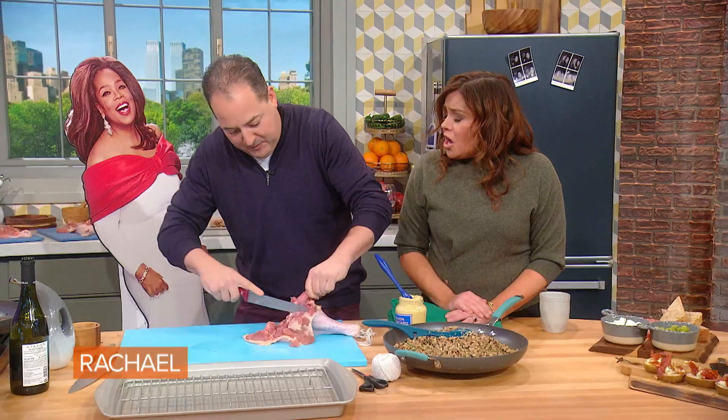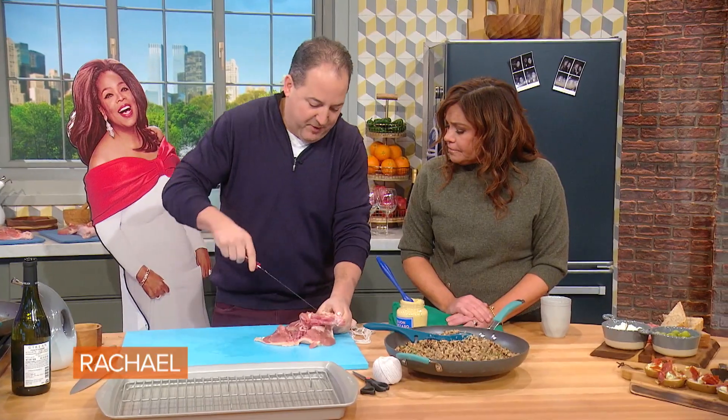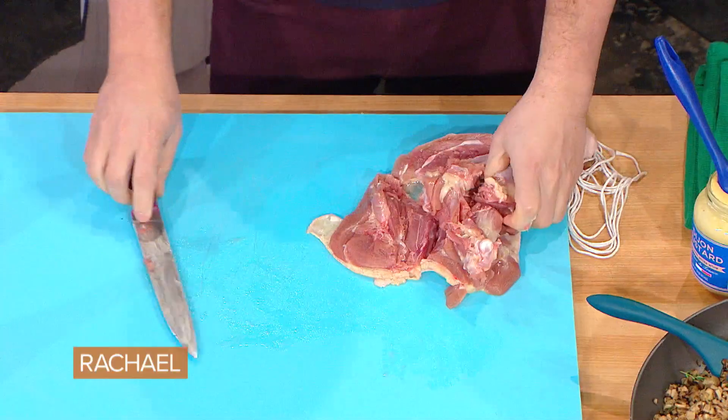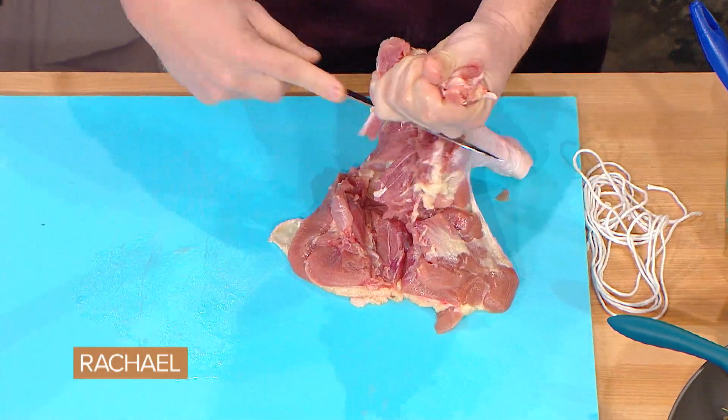Are you cooking for a lot of people this year? I'm always cooking for a lot of people. I usually prep a lot in the restaurants, but I do like to be home for the holidays. I think my job is tough enough to not be home on Thanksgiving with my family — I can't do it.